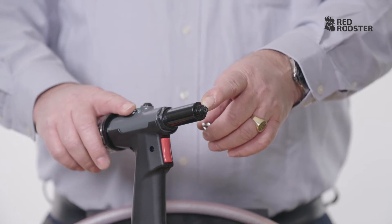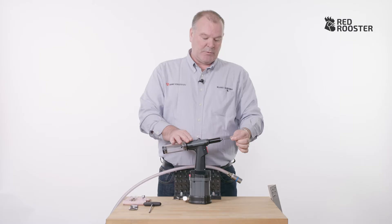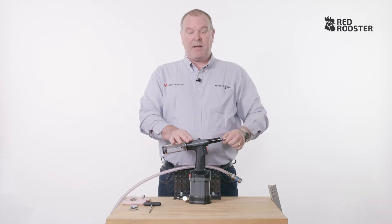It's important that the right nose piece is used with respect to the diameter of the rivet. It should fit in easily, but if there is too much play the jaws will not pull properly.